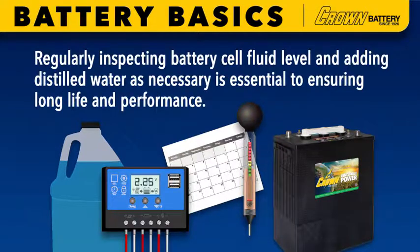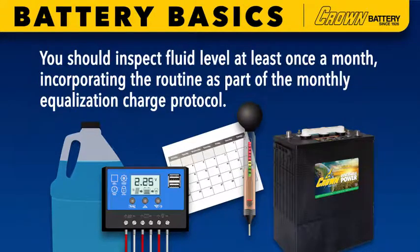Regularly inspecting battery cell fluid level and adding distilled water as necessary is essential to ensuring long life and performance. You should inspect fluid level at least once a month, incorporating the routine as part of the monthly equalization charge protocol.